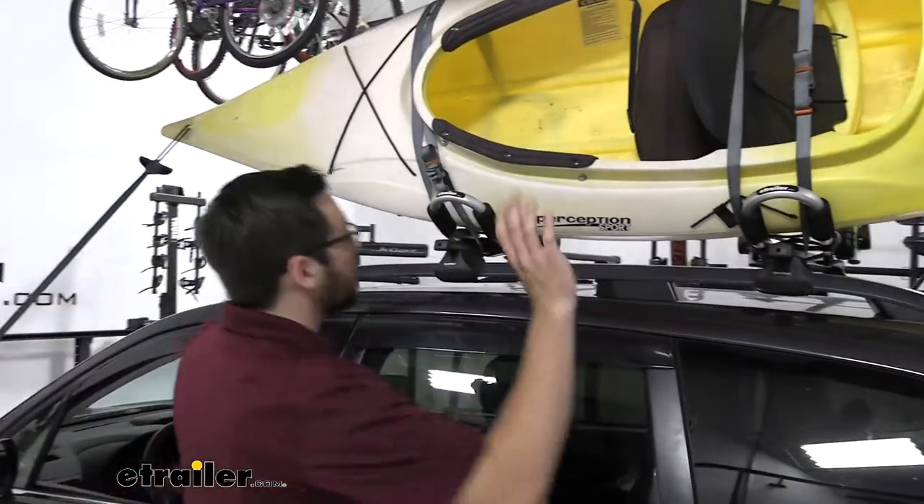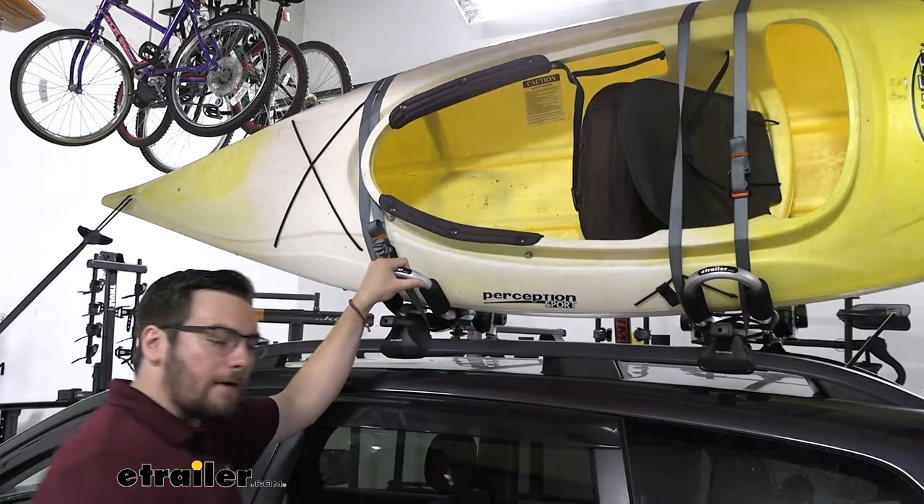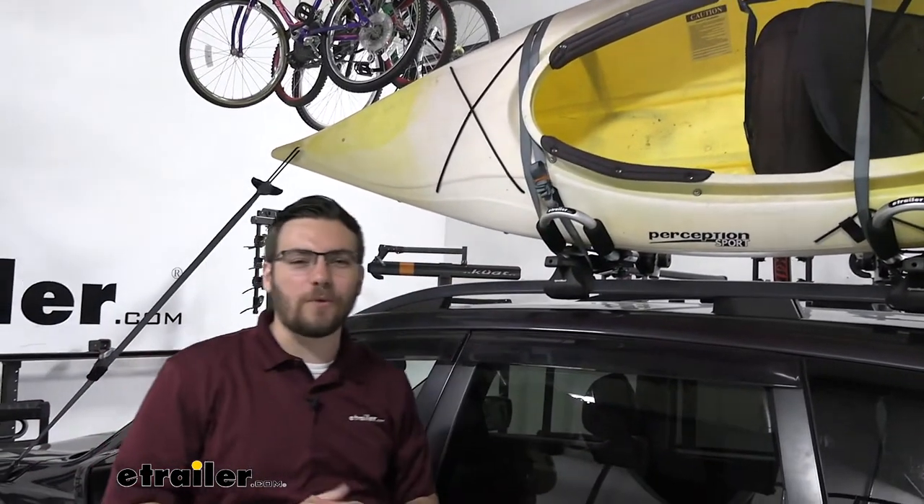The only thing you might have an issue with is actually getting it up above your head, so I'd recommend getting a second pair of hands if you are reaching that weight limit.